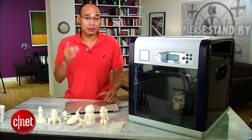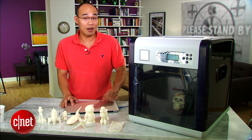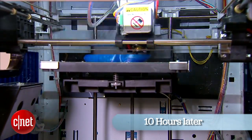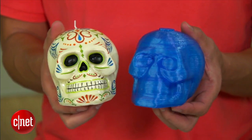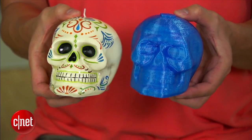The next step is to print this model file into a new object. This part takes a very long time, so I'm going to stand here pointing and staring. And now we have a freshly printed skull. Take a look at this — it looks almost identical to the original.